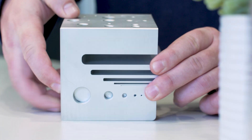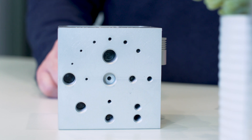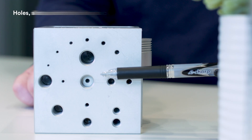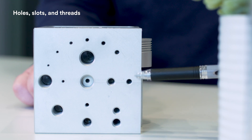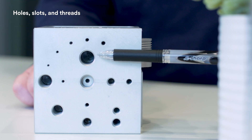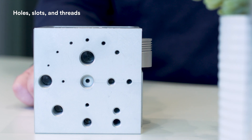Let's rotate the cube to look at two sides that have some features that are simpler. These sides show holes, slots, and threads. On the threaded side, you can see counterbores, unified coarse and fine threads, and metric threads. There are also helicoil inserts, which add threading to machined holes.